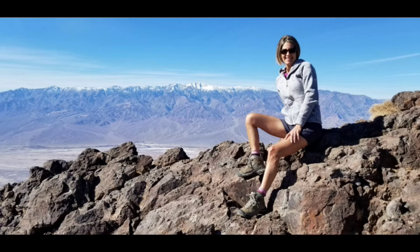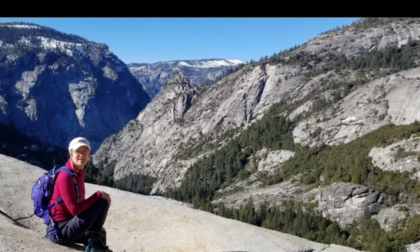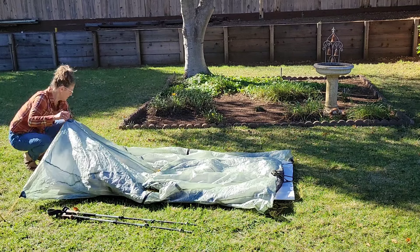Hey, it's Monica the hiking chick and today we're checking out my new tent, the Tarp Tent Dipole one-person Lithium. The Dipole Lithium is a non-freestanding trekking pole tent made out of DCF. I'm coming from a Nemo Hornet two-person, which is a double wall semi-freestanding tent, and this will be my first time ever setting up a trekking pole tent — so it could be comical. Let's get it set up.